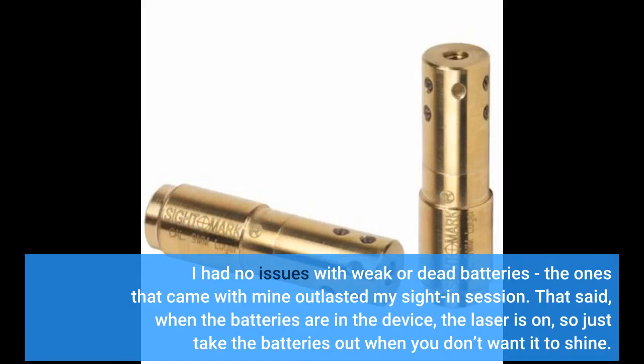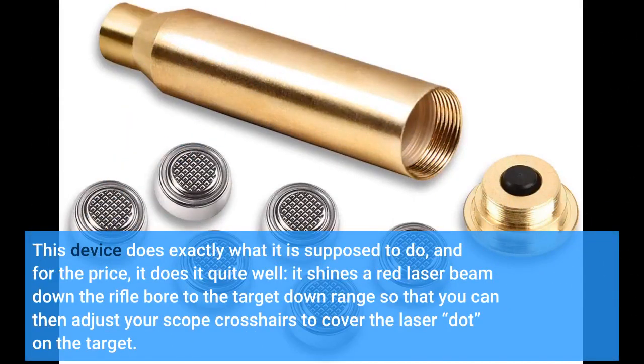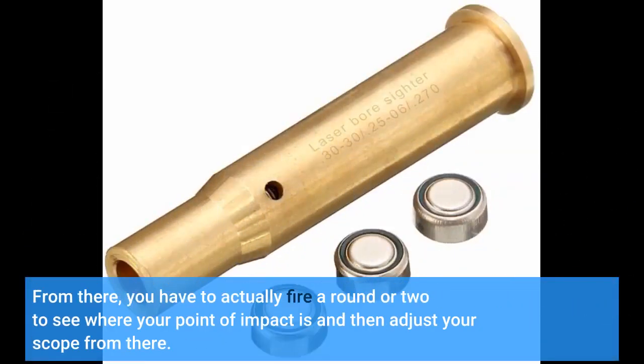That said, when the batteries are in the device, the laser is on, so just take the batteries out when you don't want it to shine. It is very easy to inadvertently put a battery in backwards, so if it doesn't work at first, make sure you put all of the batteries in the right orientation. This device does exactly what it is supposed to do, and for the price, it does it quite well. It shines a red laser beam down the rifle bore to the target downrange so that you can adjust your scope crosshairs to cover the laser dot on the target. From there, you have to actually fire a round or two to see where your point of impact is and then adjust your scope from there.